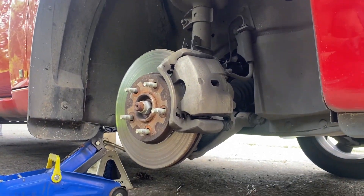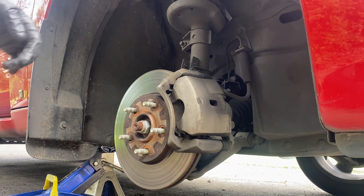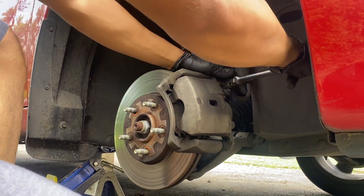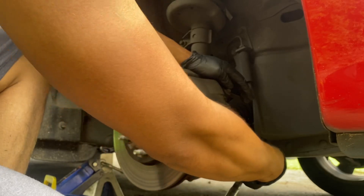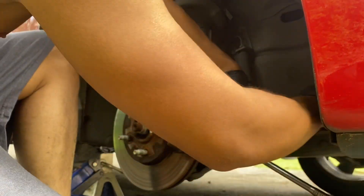All right, so the first step is we're gonna remove the two bolts, which take a 14 millimeter socket. If it's too tight, you can use a mallet to hit your ratchet with so you can break it loose.